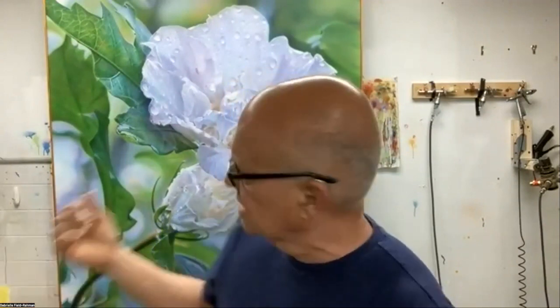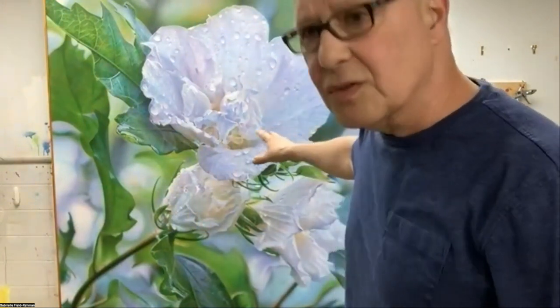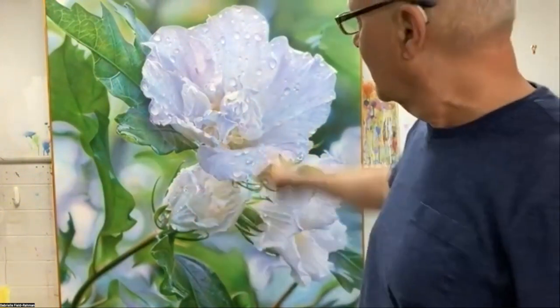I thought the best thing for me to do was to record the introduction — introduce you to both the materials, the tools, the techniques — and jump right into making a painting. The most exciting thing about airbrush painting is seeing how a painting evolves: how you begin it, build through it, and get to the conclusion. This is an airbrush painting behind me — acrylic on canvas, painted a few years ago — a good example of what can be done with an airbrush. It measures about six feet by four feet.